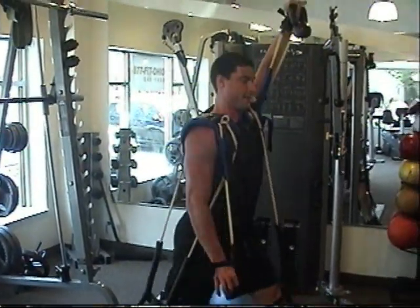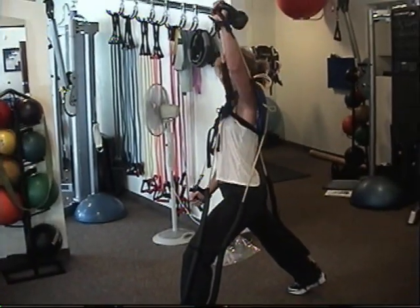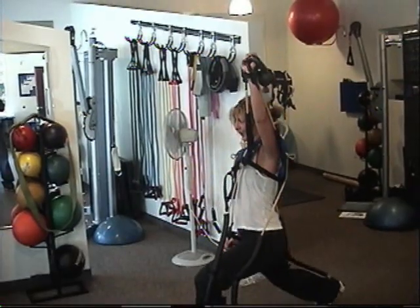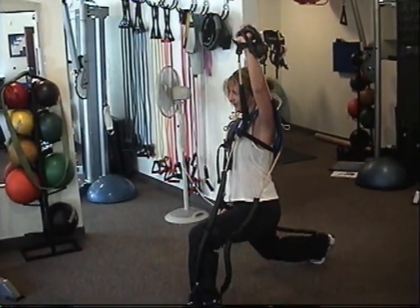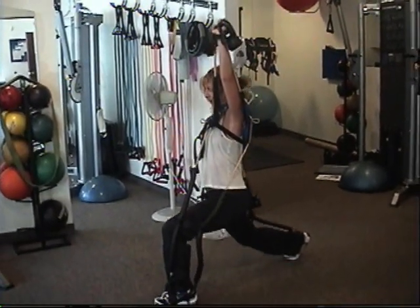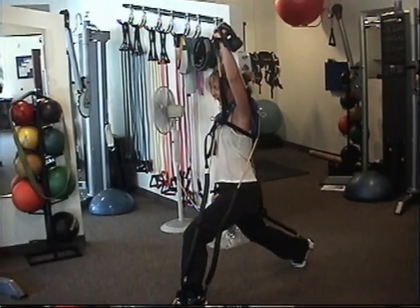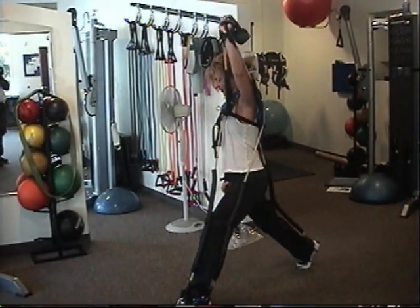I didn't feel it there. Then you kind of just hold it there and there's no more pressure. Yeah, back it out and out back. Always pressure. I'll tell you, if you take this thing out...